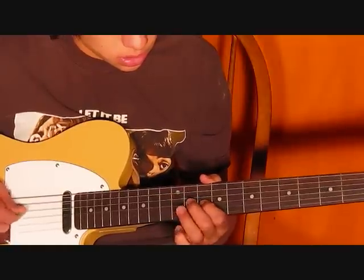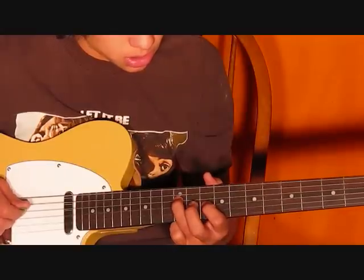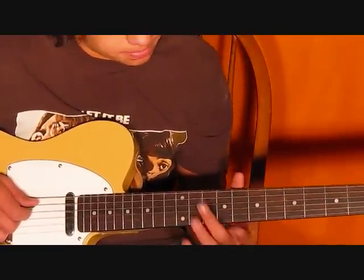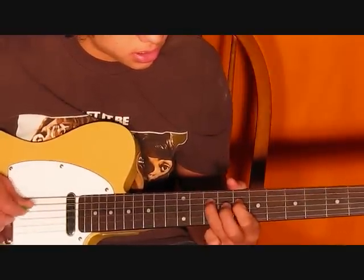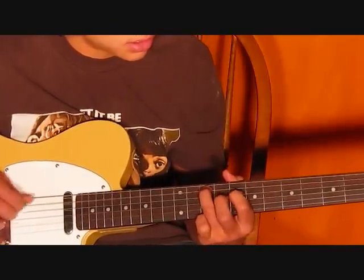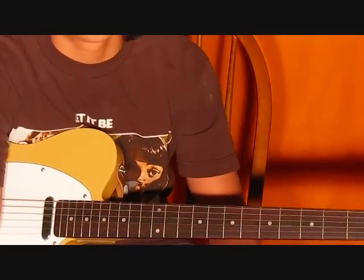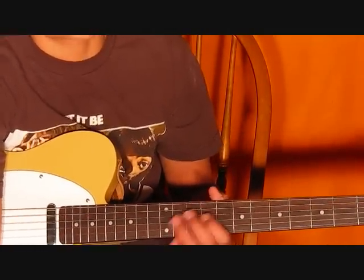Back to the 10th fret on the 5th string, you're going to hit it 8 times. And that's pretty much that main riff — or group of riffs, actually — in the song. It's the beginning and mostly throughout the song.